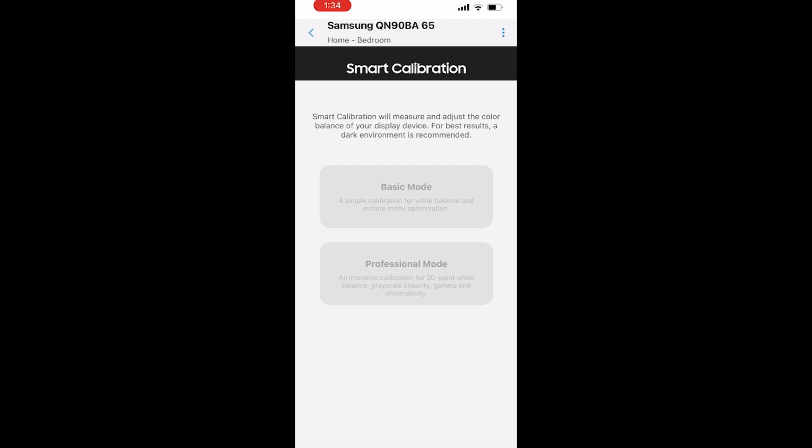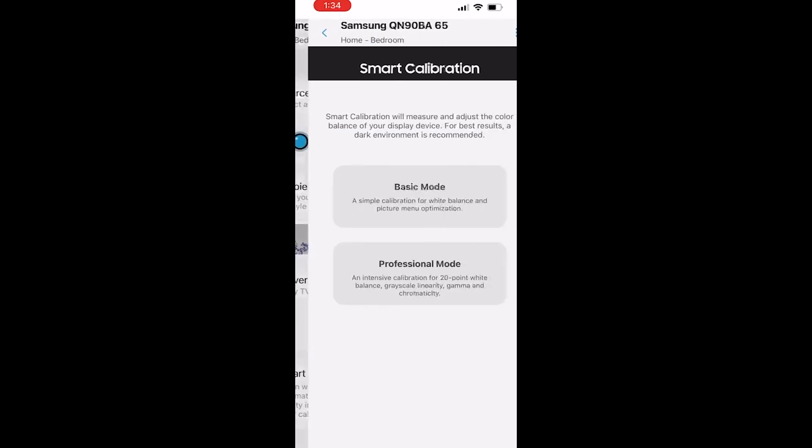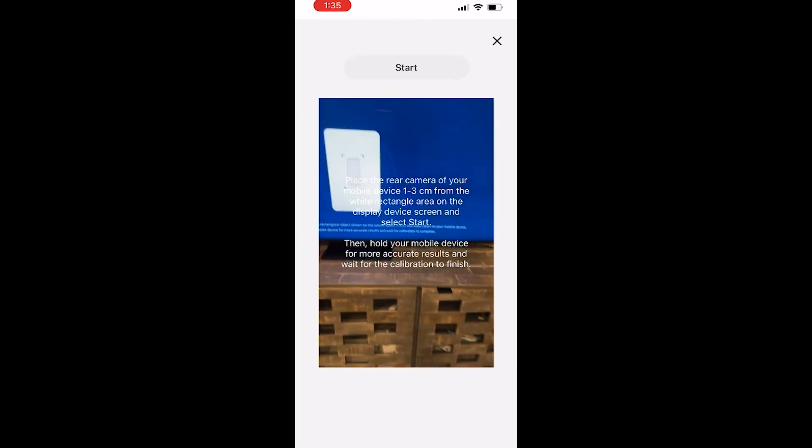They're going to do some tweaks on the application. I don't know why they do testing after release. This feature is available on iPhones with Face ID and on Samsung phones — you need at least the Samsung Galaxy S series from 2018 onward. I had a failure message, went back, and it was eventually able to connect to the TV, though it was grayed out before. These are minor issues we're experiencing in this early stage when the feature is brand new. With the Samsung device, I didn't have any issue — I was able to do the basic mode and professional mode calibration without crashing.